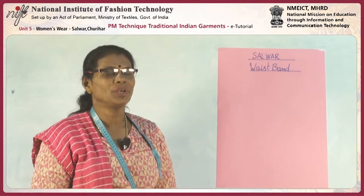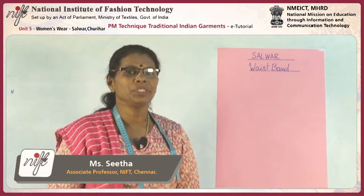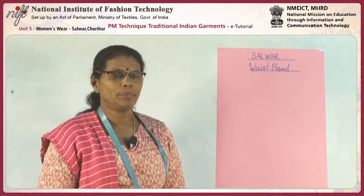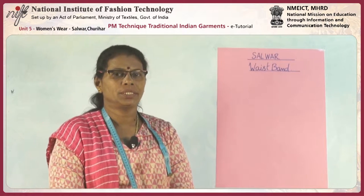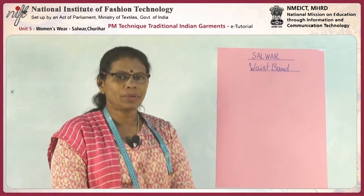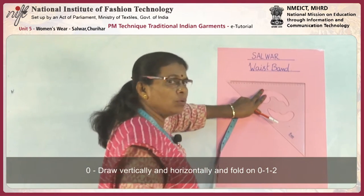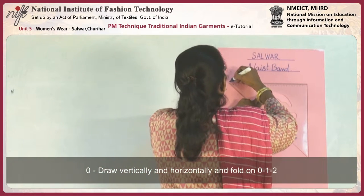In this lesson we are going to make the draft of a salwar. We need two measurements for that: one is the total length from waistline to bottom, and the other is the hip round. This has three components: one is the waistband, another is the side panel, and the front panel. Now start drawing the waistband — first draw a perpendicular line.